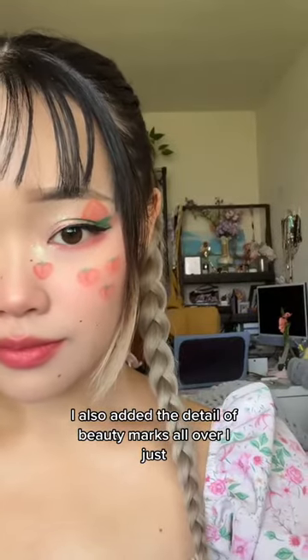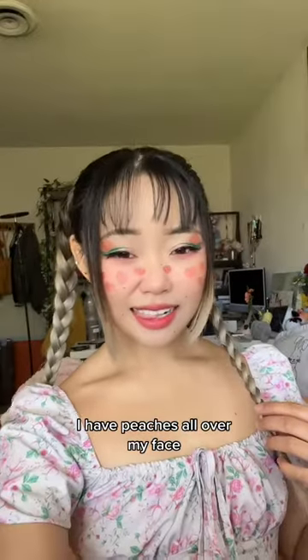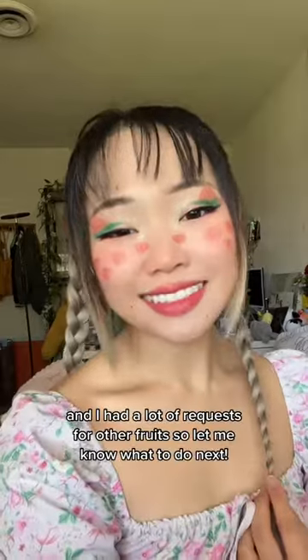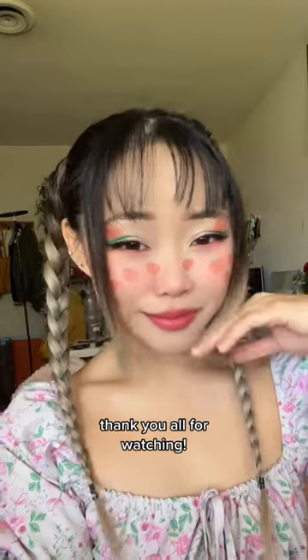I also added the detail of beauty marks all over — I just really love the look. This is the final look: I have peaches all over my face! Let me know what you think. I know I had a lot of requests for other fruits, so let me know what to do next in my fruit series. Thank you all for watching!